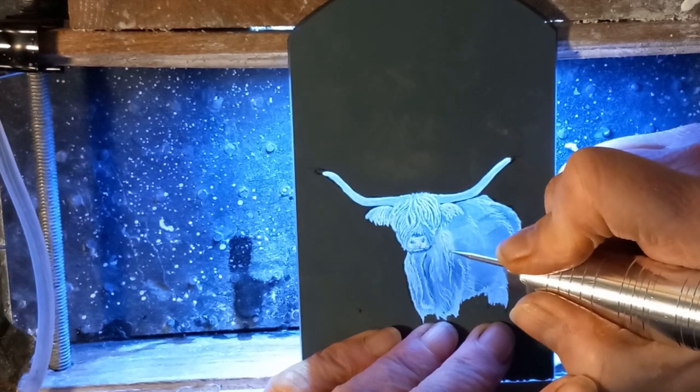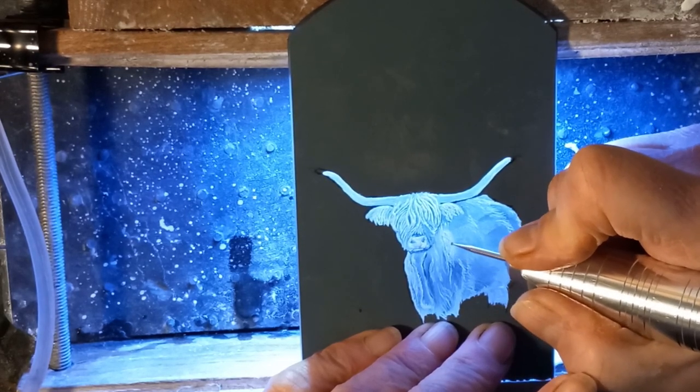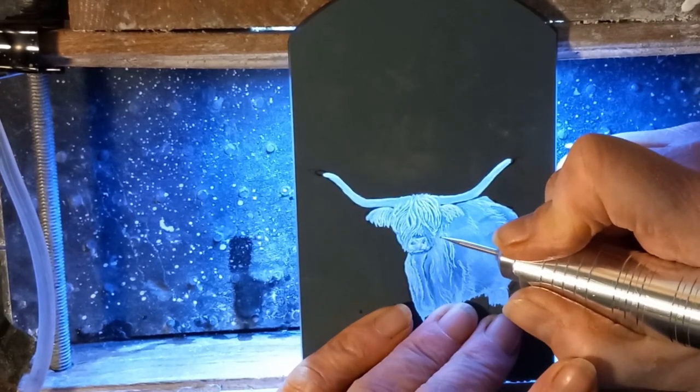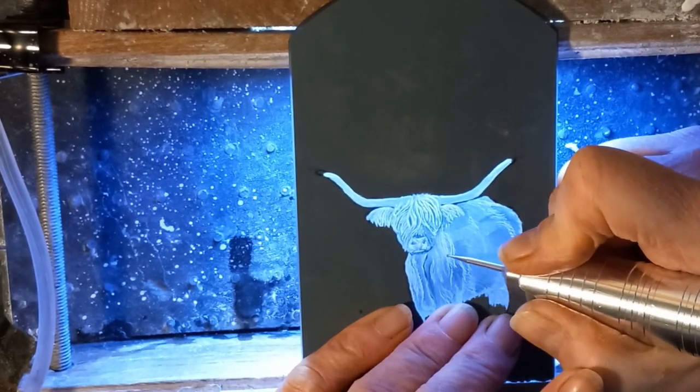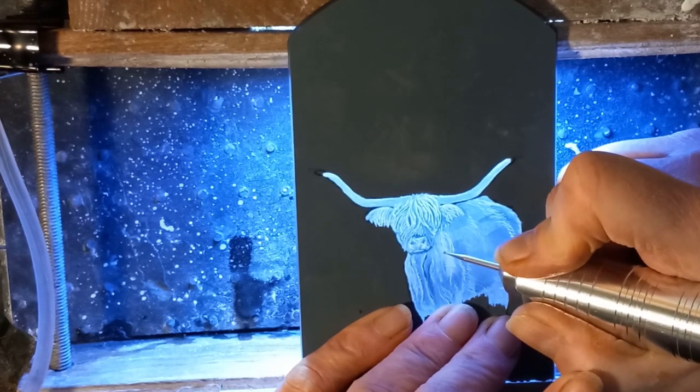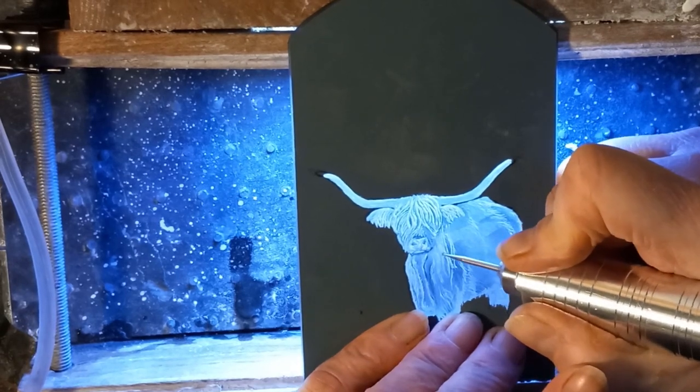Still working on these longer hairs from the front, trying to get the texture so it actually looks like we've got hair on the engraving. This is again the spherical diamond bar, so that gives me a slightly broader stroke.